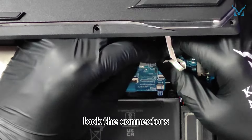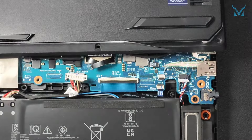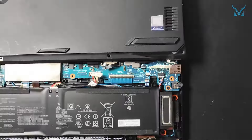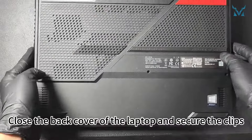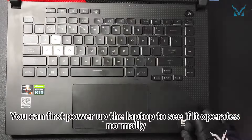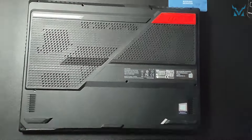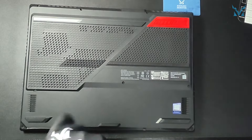Plug the 2 RGB cables back in and lock the connectors. Plug the power back in. Close the back cover of the laptop and secure the clips. You can first power up the laptop to see if it operates normally, then screw back the 11 screws on the bottom cover, and you're done.